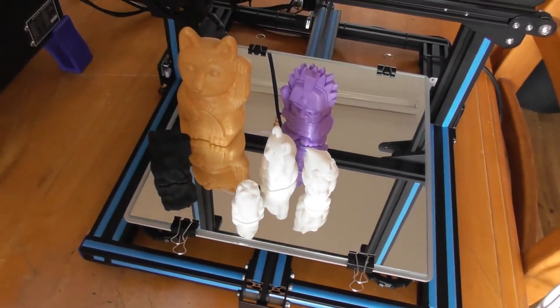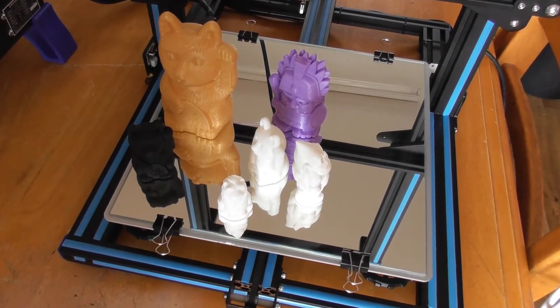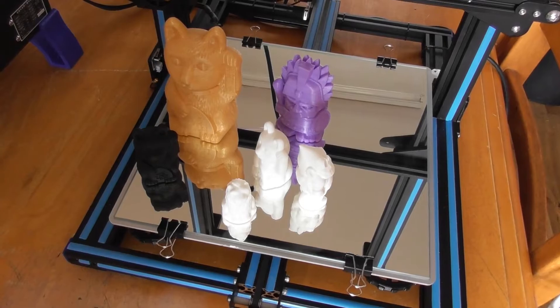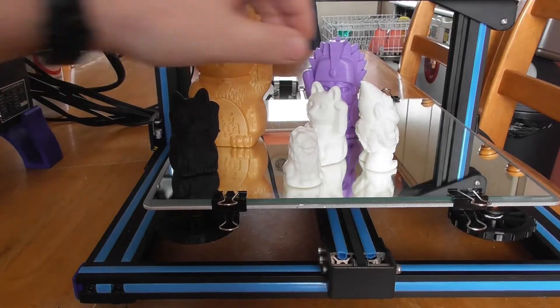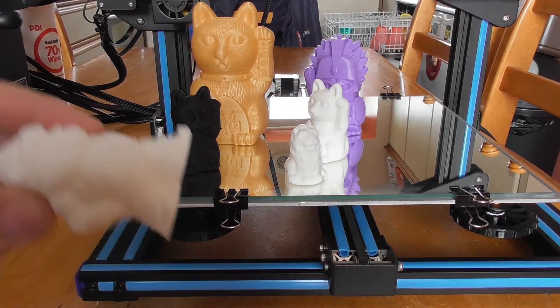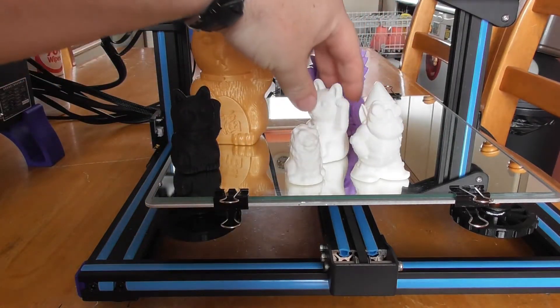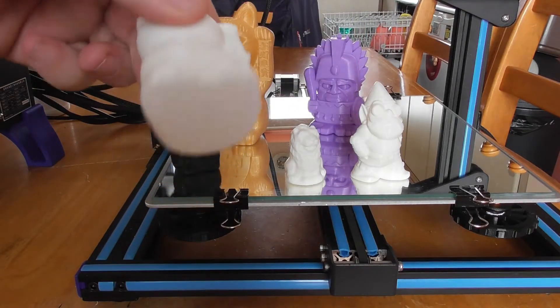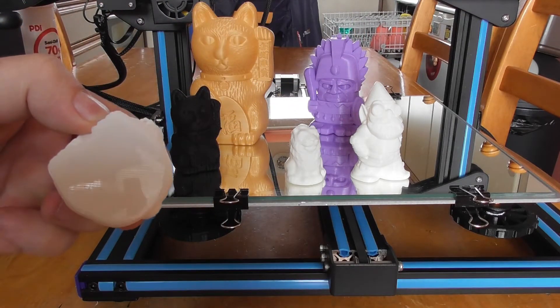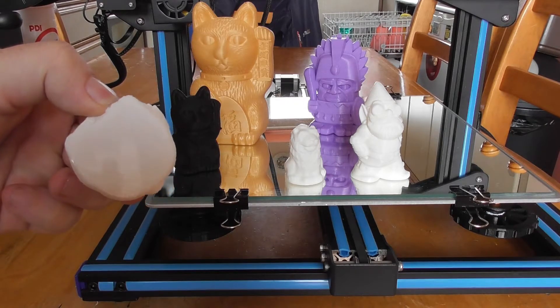These are the models that I have printed on the CR10 with the mirror from IKEA. It leaves a lovely shiny base. The print quality is amazing — as you can see the shine off the base from printing on the mirror. A beautiful finish.